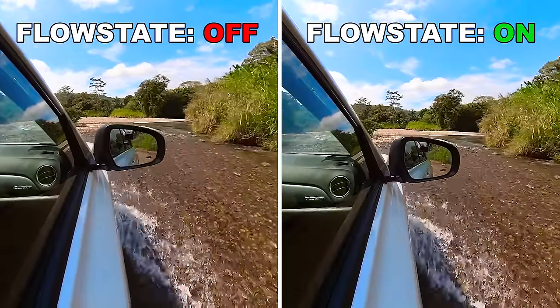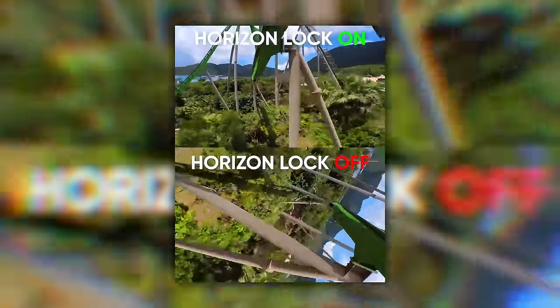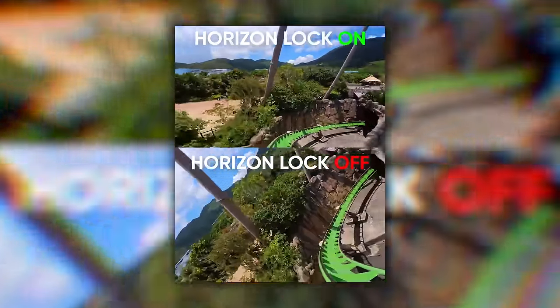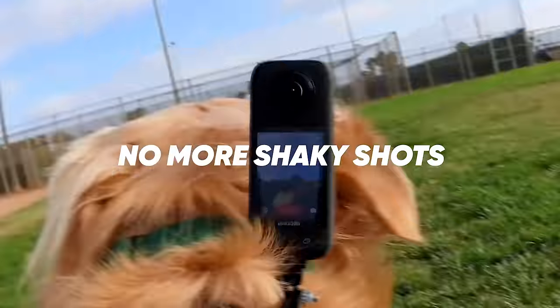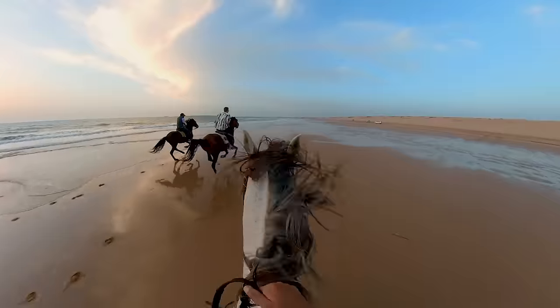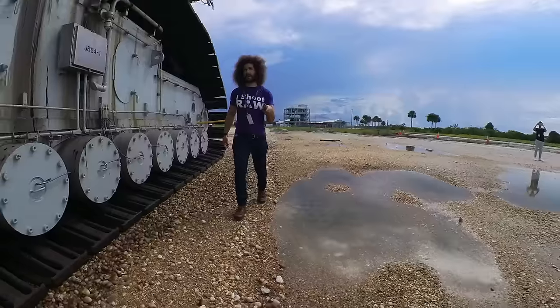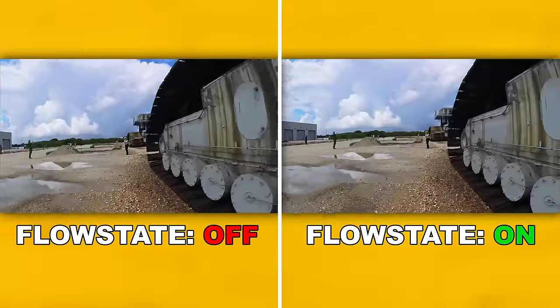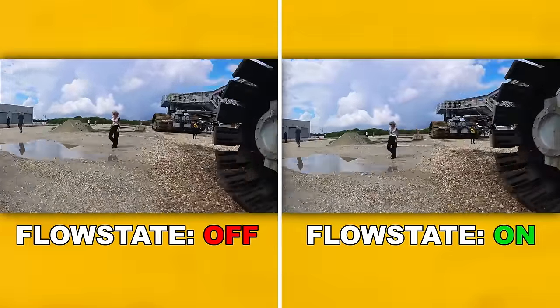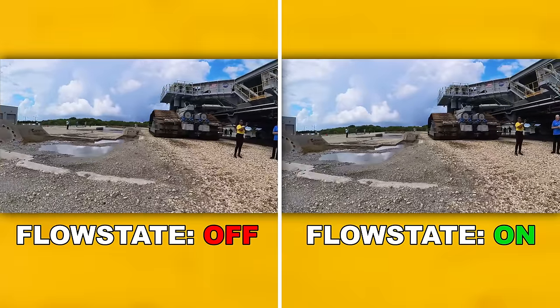There's also 360 horizon lock — think of being on a roller coaster doing a loop-de-loop like the Super Duper Looper at Hershey Park in Hershey, PA, which I used to go to as a kid; it will keep the horizon locked. But Flow State is what is great. It really stabilizes your footage. If you're walking over rocks like I was at the crawler, it wasn't very stable — I was moving around quite a bit. Here's what it looks like on and off; you can see how much more stable it is with Flow State. That's one of the major selling points.